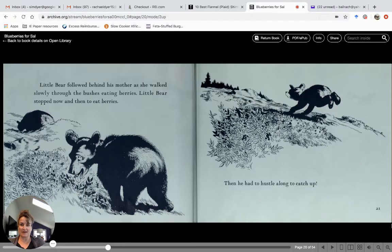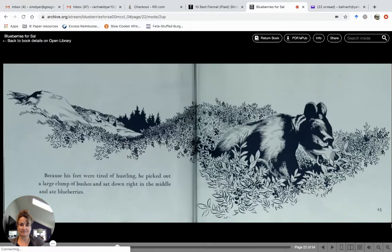Little bear followed behind his mother as she walked slowly through the bushes eating berries. Little bear stopped now and then to eat berries as well, then he had to hustle along really fast to catch up — every time he stopped, he got farther behind his mom. Because his feet were tired of hustling, he picked out a large clump of bushes and sat down right in the middle and started eating blueberries. Somebody else was doing that, right? That's just what little Sal was doing!